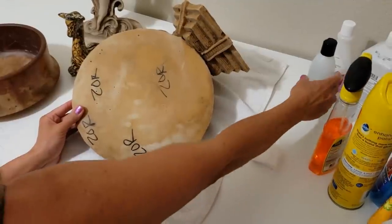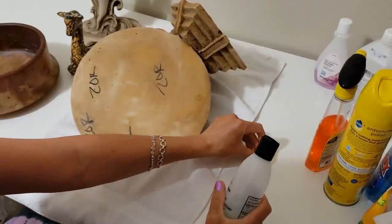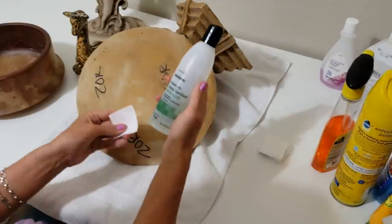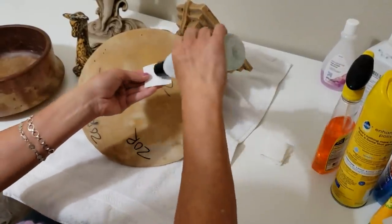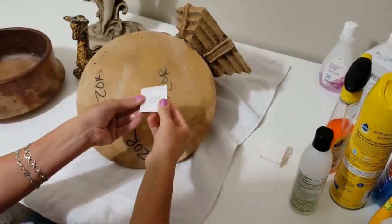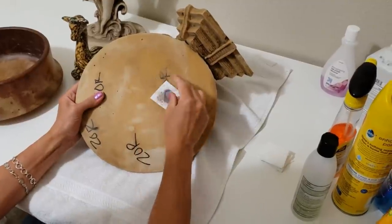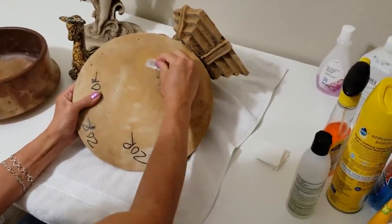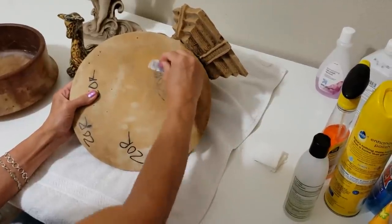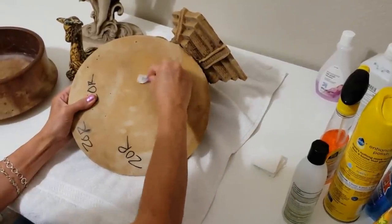Let's try some hand sanitizer - I'm sure many of you have this in your houses at the moment. This is an alcohol-based premium hand sanitizer. We'll put a little bit on the paper towel and see what this does. We're getting some better results with this - look, it's really coming off a little bit better.